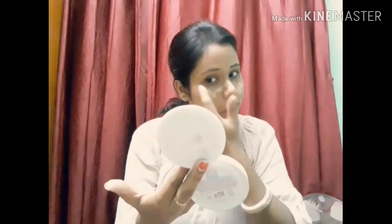Friends, I am taking Johnson and Johnson baby cream to put on my face as a primer. Next I am taking Lacmi foundation on my face. I am going to apply it on my face, not just dotting it but blending it in.